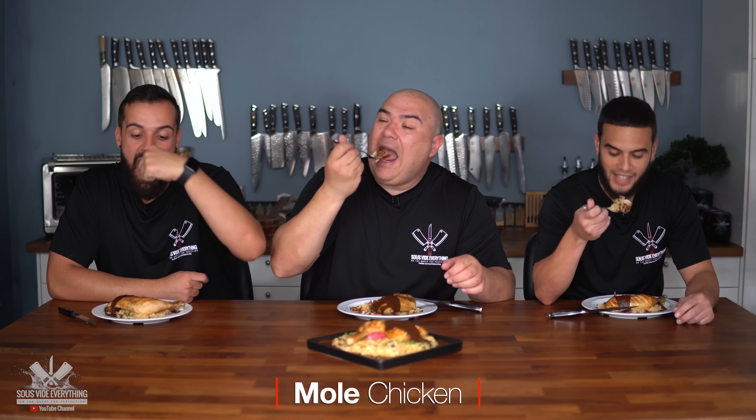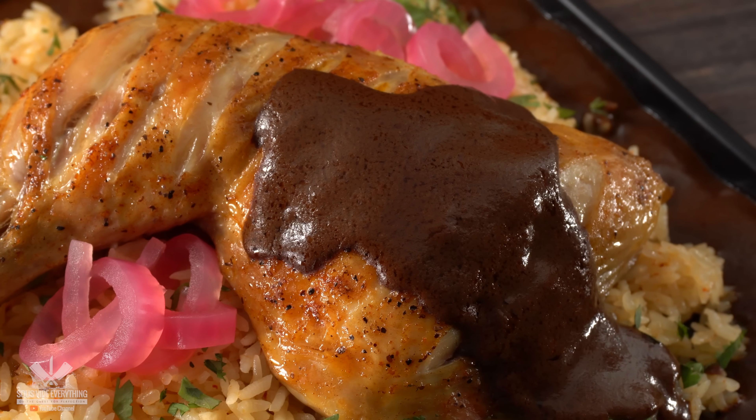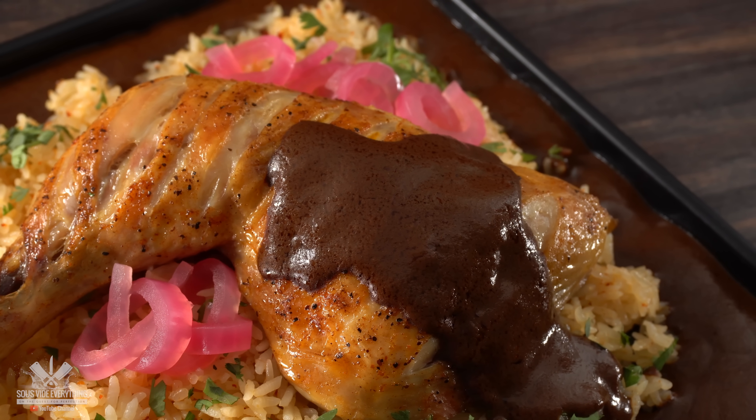Cheers everybody! Oh that's nice. That is respectable everybody — might not be authentic but god that is delicious. This is the best chicken dish I've ever had. It is so many flavors it's difficult to explain what it tastes like. It doesn't taste like chocolate at all — not even a little — and that's for sure because he hates chocolate, even dark chocolate.